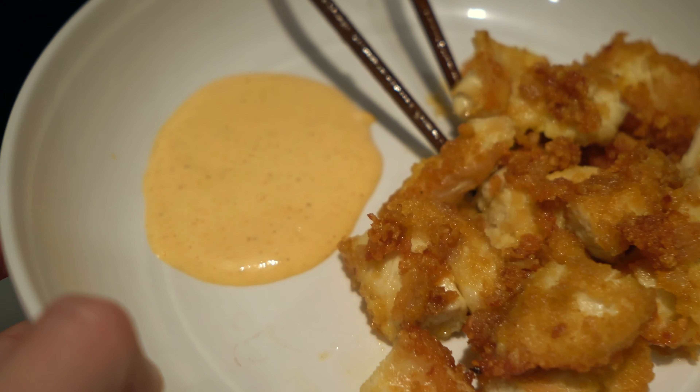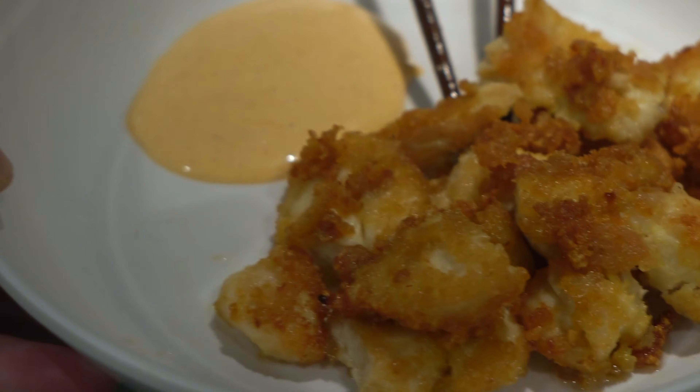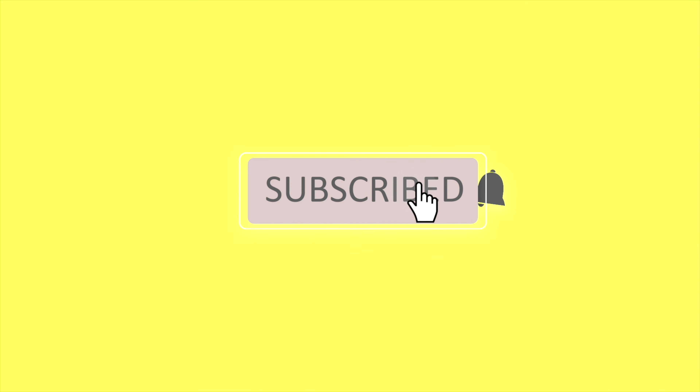Babe? Come, please! Just want a taste test, okay? Hello, hello, SBFam! Welcome back to the channel! Today we're making chicken nuggets!